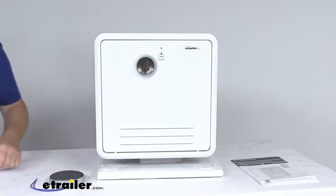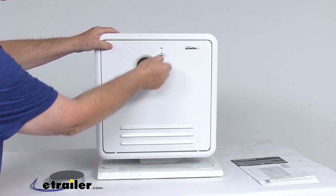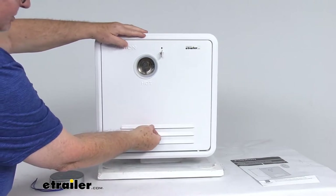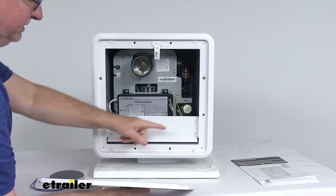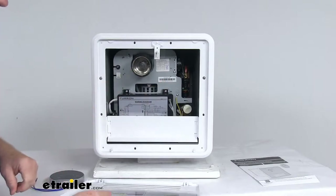The door itself can easily be removed to access the inside of the water heater. It's pretty simple. All you have to do is go to where this latch is, flip the latch up, twist it to where it lines up, and it releases the door. Then just grab your door right here and pull it out. You can pull it right off the two pins — there are two pins at the bottom. And then with the door off, you gain full access to everything inside your heater.